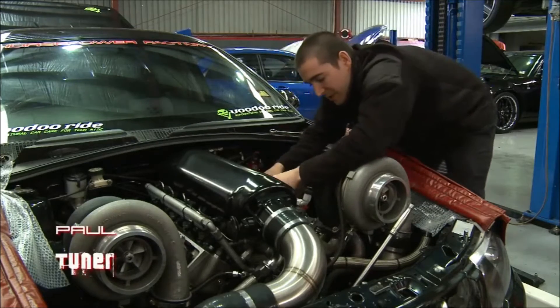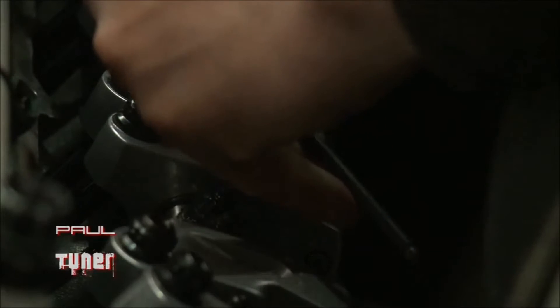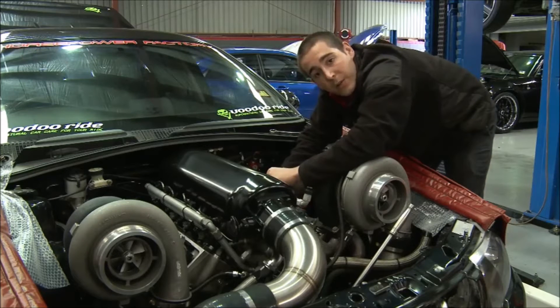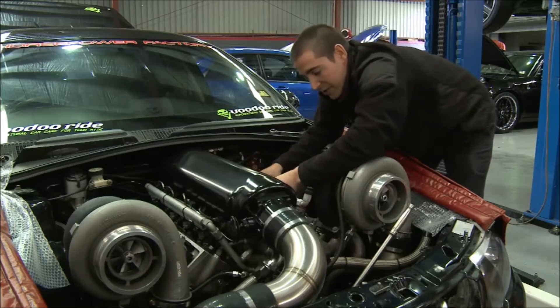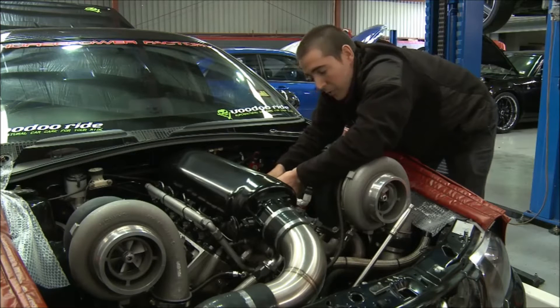I'm just adjusting the tappets up here on Mr. PSI. I'm just doing some pre-dyno checks to make sure it's all good before we put it on the dyno later this afternoon. The reason for that is things change, and we haven't run it up for such a long time. It's good to check everything over and make sure everything's good before we do run it up.